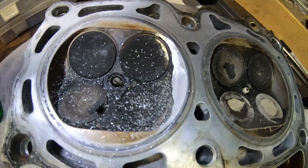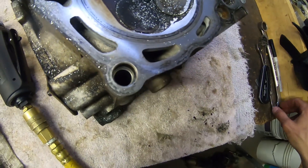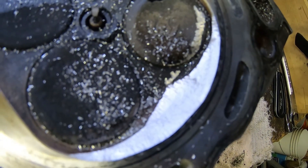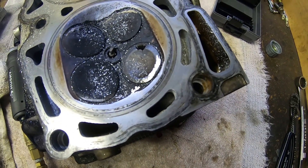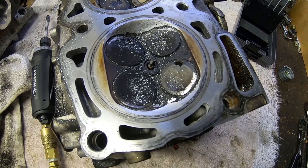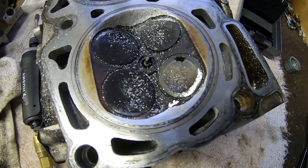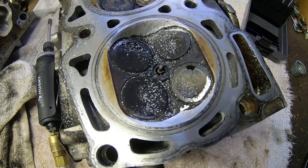Got one side done. I just did this side here and it went much faster — took about five minutes. So it's not perfect, but I think I'm going to get 80% of the benefit as if I were to take it to like ASF Machine or something like that. I could be totally wrong, but I'm basically removing that huge obstruction which was the extra material in there — that's all I'm really going for.